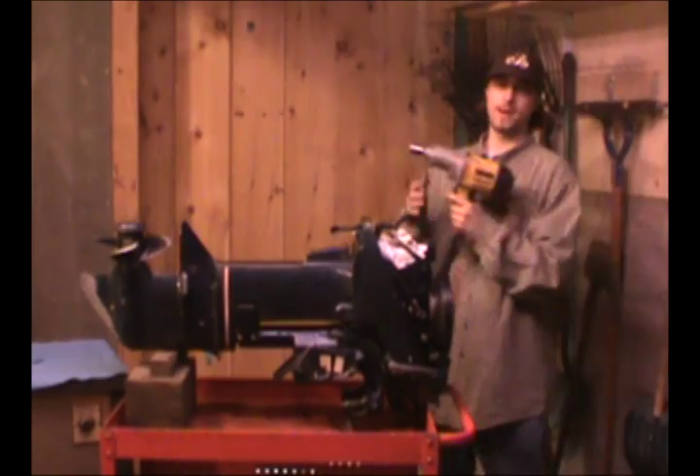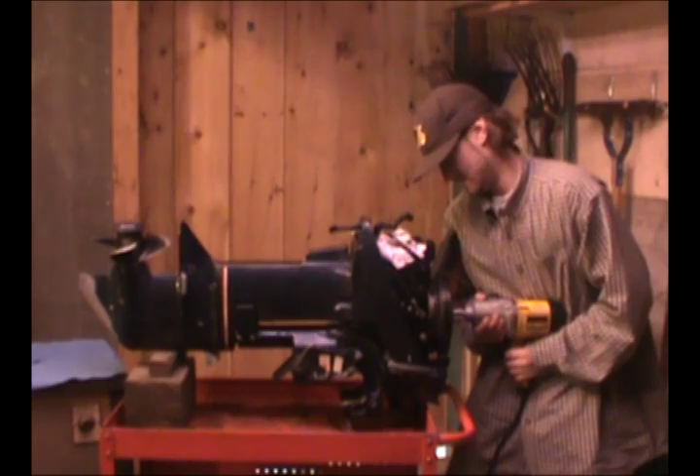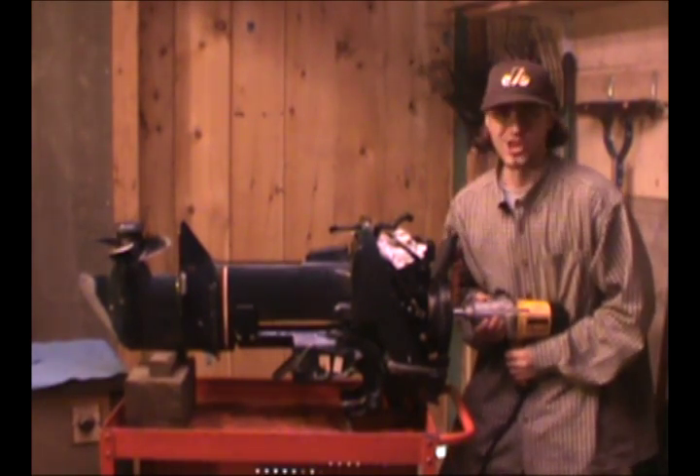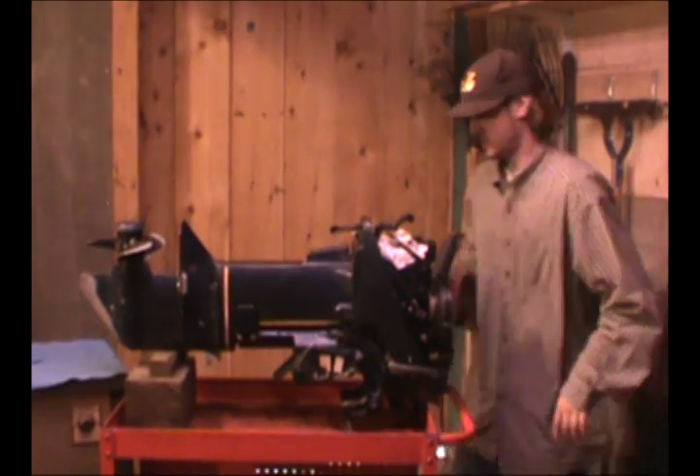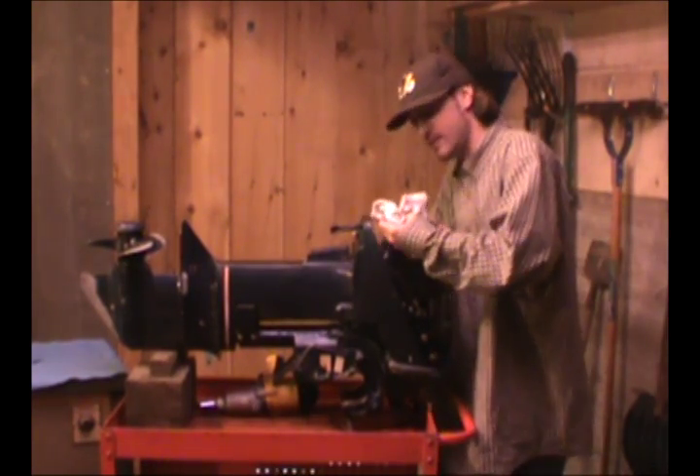I've got my impact here and I'm going to try and shake things loose. She's on. Look at that — there she is. Now I'm just going to see. All right.